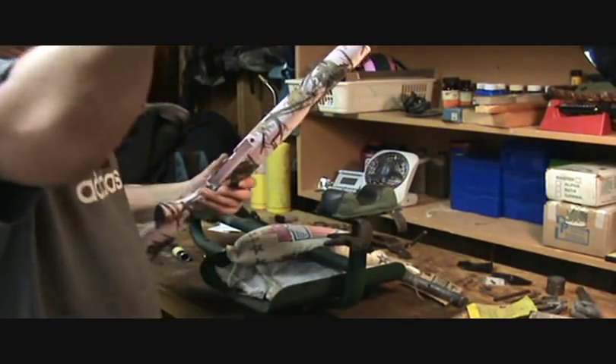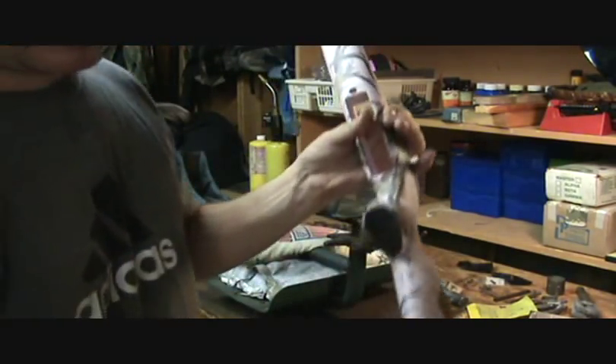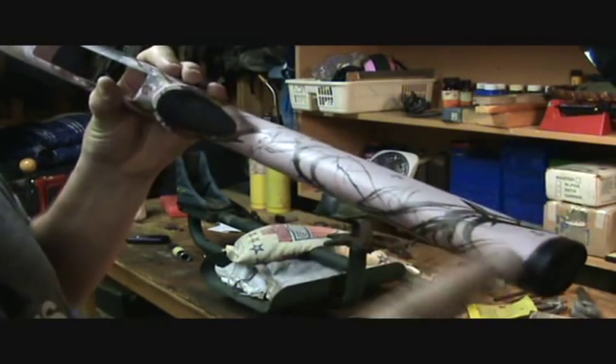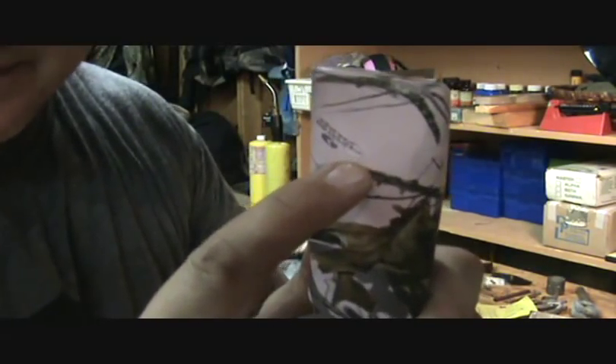What we're going to go over next with this 597 is mounting the sling swivels. Looking at a 597, there's not really a whole lot to go on on the back, especially if you've got the camouflage pattern - you just kind of have to eyeball that. However, on the front there's this nice little divot right there.